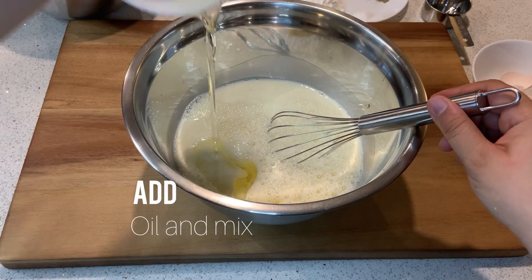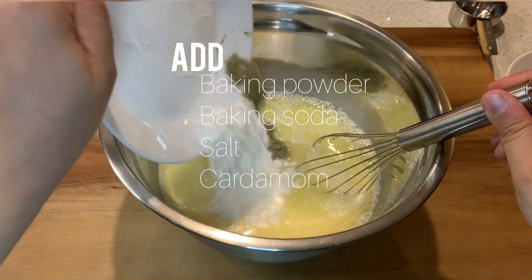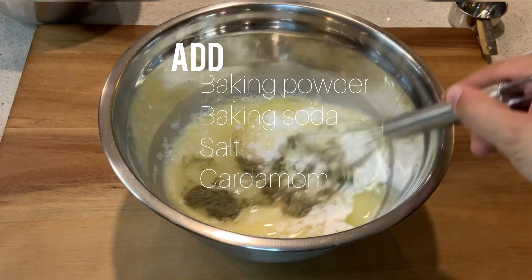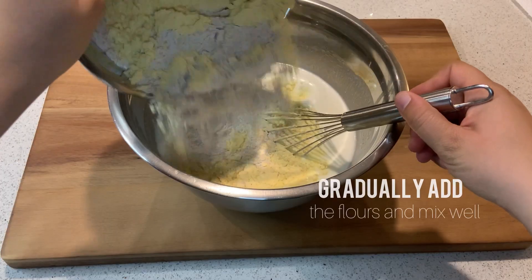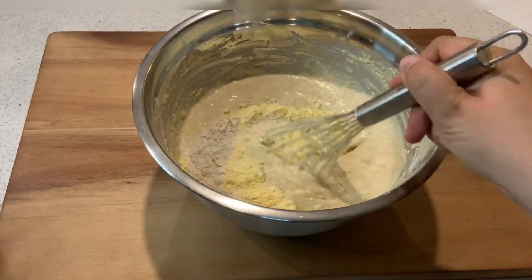Now add your oil and mix really well. Now it's time to add your baking soda, baking powder, salt, and cardamom and mix. Slowly add in your whole wheat flour and your sweet corn flour and mix really well.